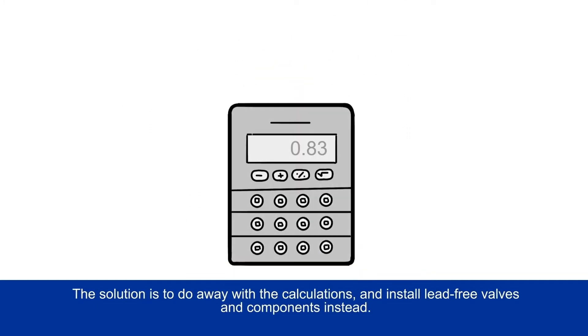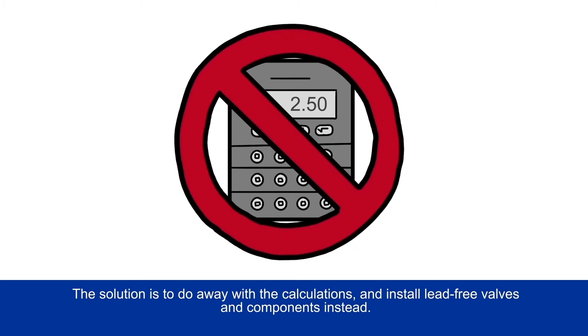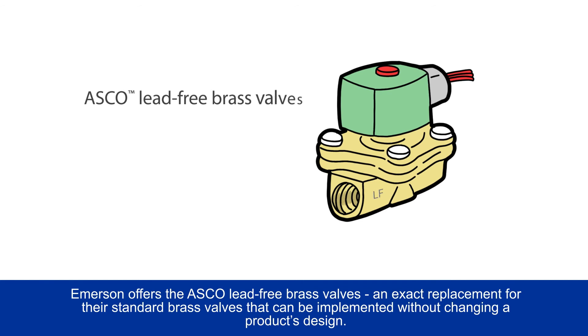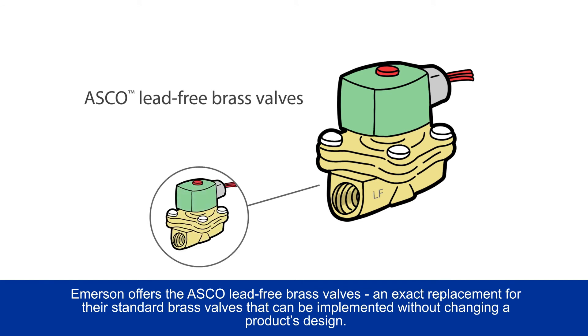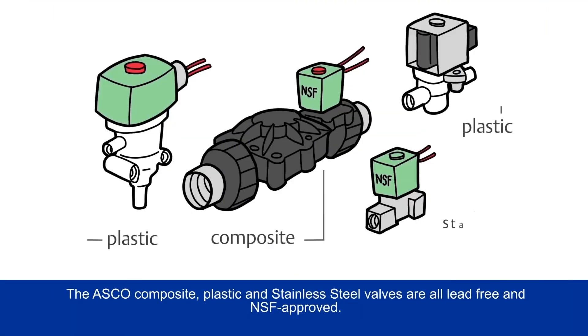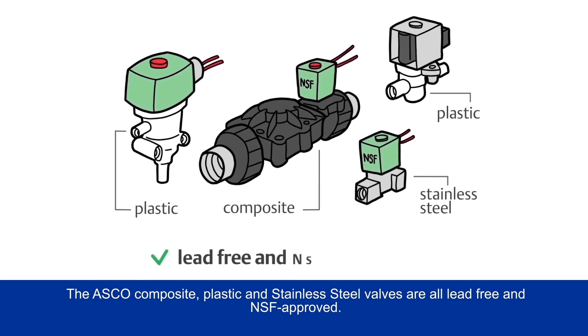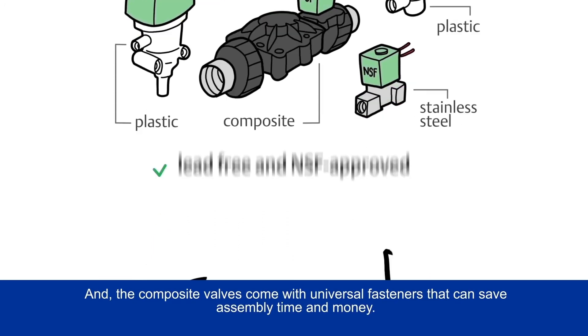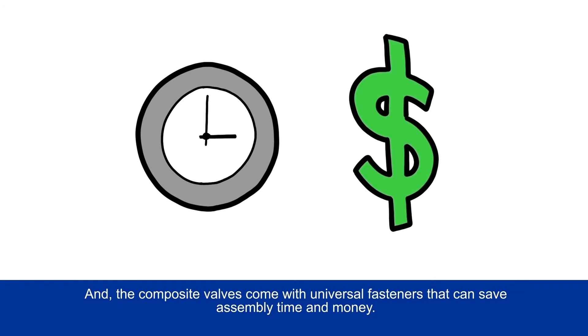The solution is to do away with the calculations and install lead-free valves and components instead. Emerson offers the ASCO lead-free brass valves, an exact replacement for their standard brass valves that can be implemented without changing a product's design. NSF-approved valves are a preferred choice and may even be mandated in the future. The ASCO composite, plastic, and stainless steel valves are all lead-free and NSF approved.